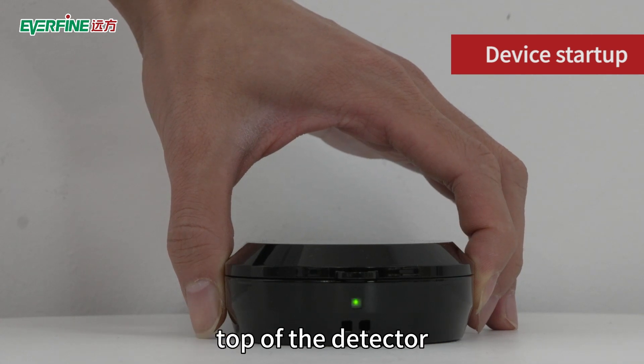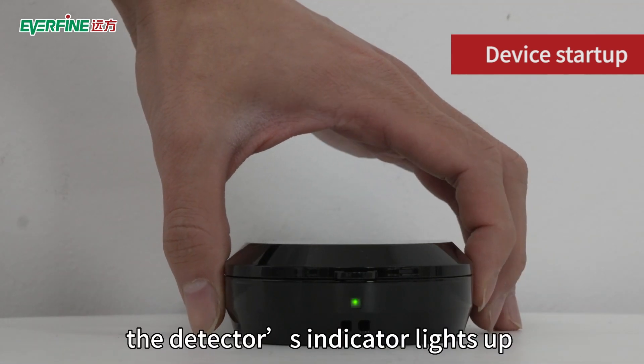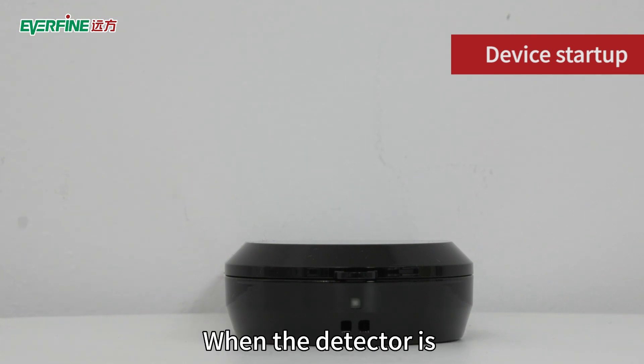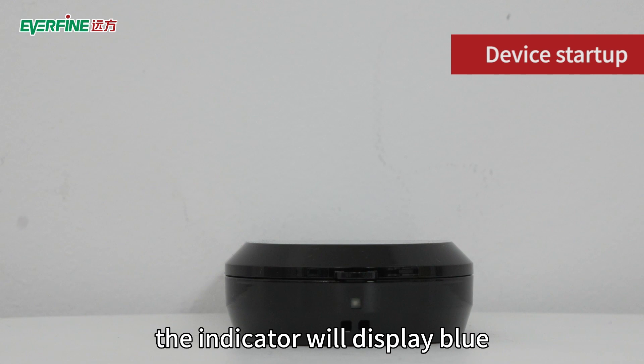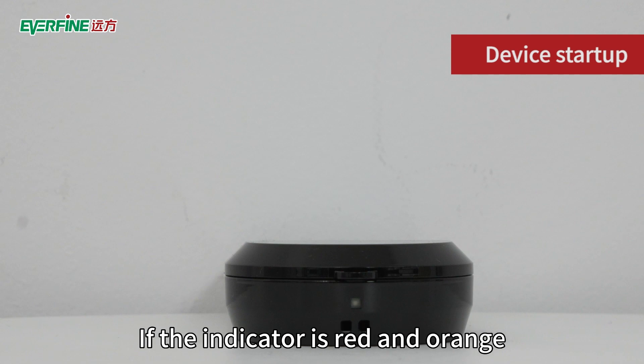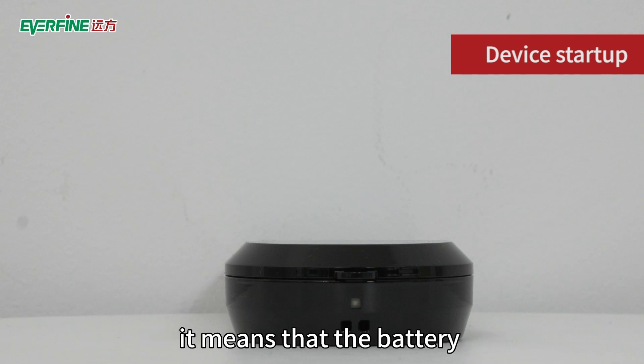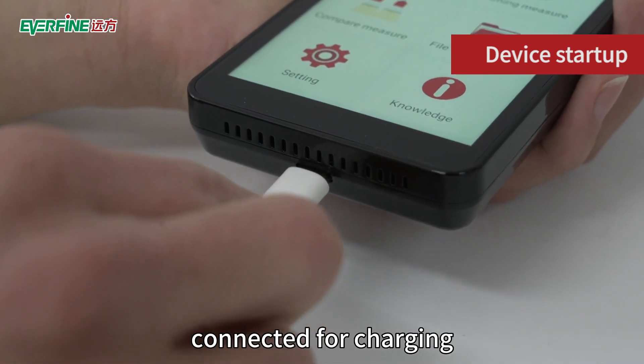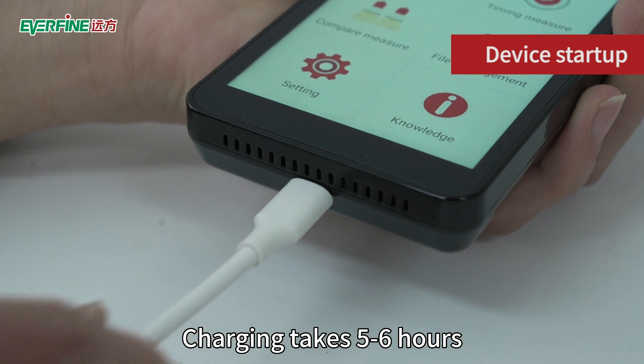Long press the switch on the top of the detector. The detector's indicator lights up and the detector starts up. When the detector is separated from the main unit, the indicator will display blue. If the indicator is red or orange, it means the battery of the detector is low — a charger needs to be connected for charging. Charging takes 5 to 6 hours.